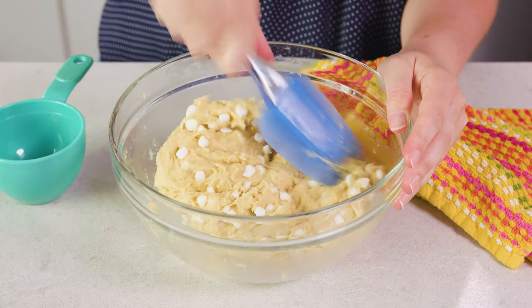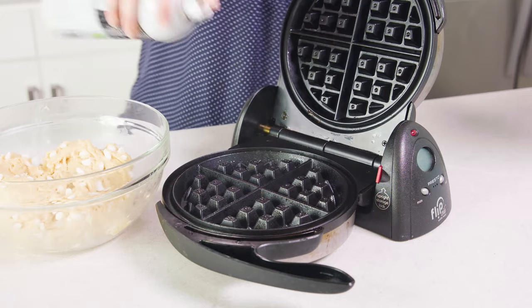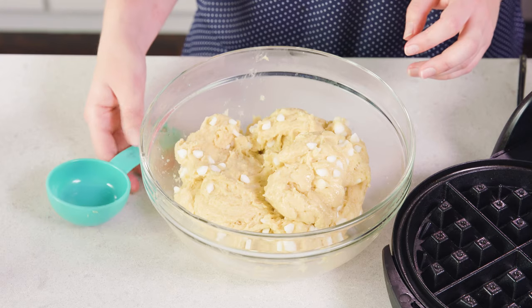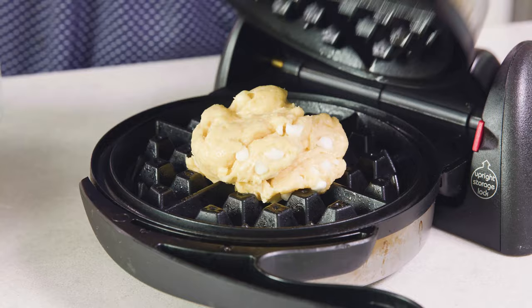Once that's pretty evenly mixed in, let it rise for another 15 minutes. During this last rise, get a Belgian waffle iron preheating — you can use round or square, just make sure it's Belgian style so it's a nice thick waffle. Either brush your waffle iron with butter or spray it with non-stick cooking spray. Then grab a ⅓ cup measuring cup and scoop out some of the batter and plop it into the center of the waffle iron. Liege waffles are meant to be smaller — they're so rich, so you don't want to try and fill up the entire waffle iron.